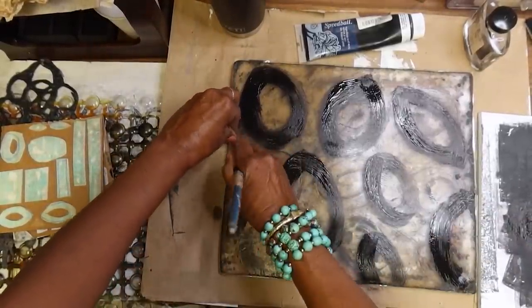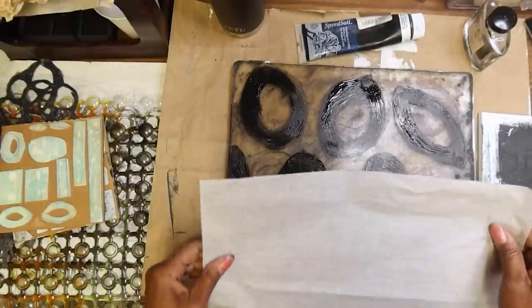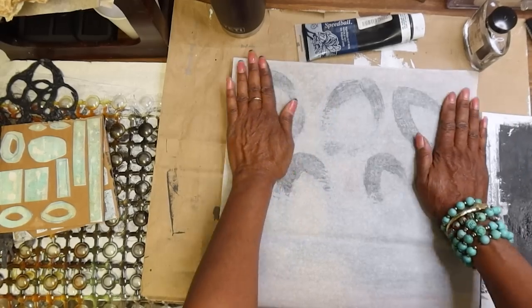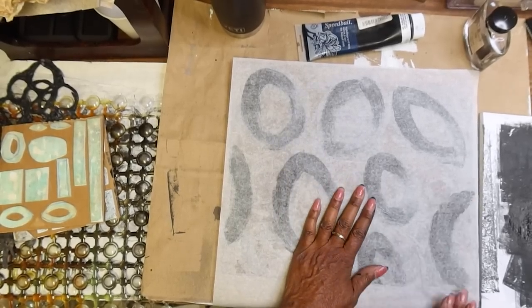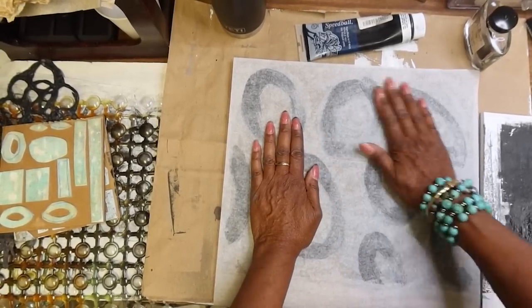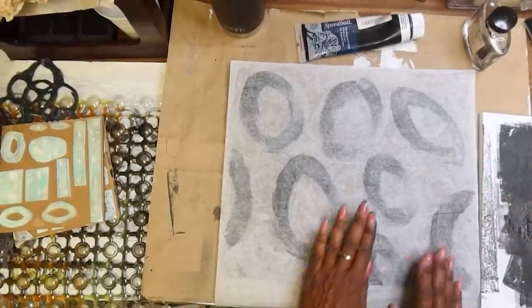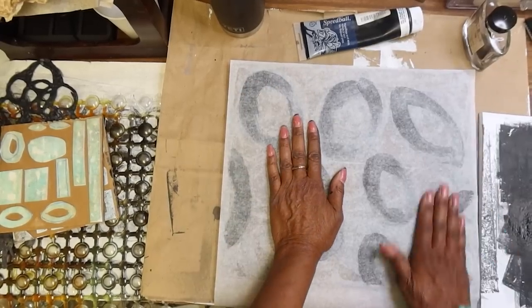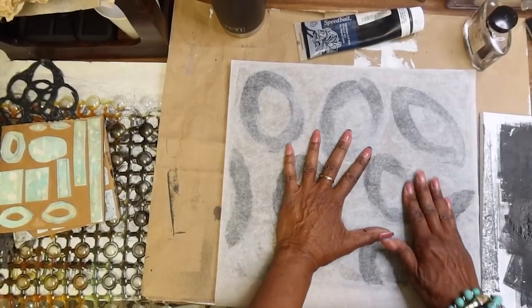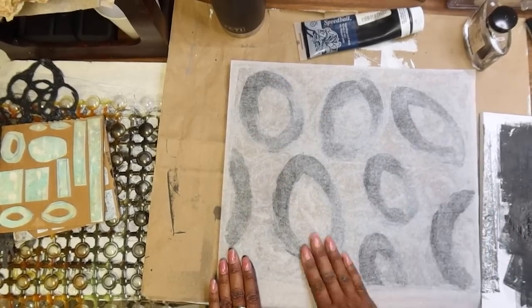Then come back and print. I'm going to use this white tissue — this is the archival tissue that those of you who've been around a while know I use. I'll have links on Amazon, but you can use any tissue — literally go to the dollar store. What I like about this one is it's stronger. It's very strong and has a nice feel to it — it's kind of slightly coated.